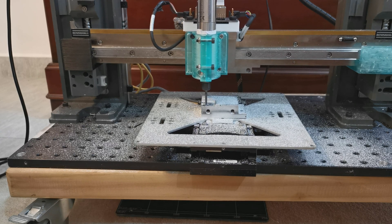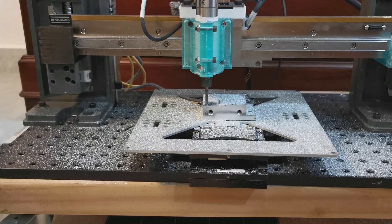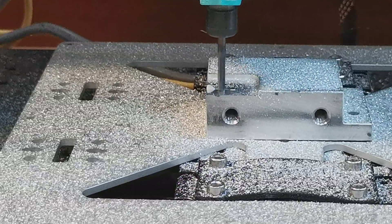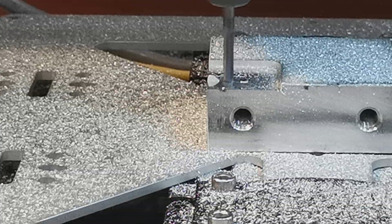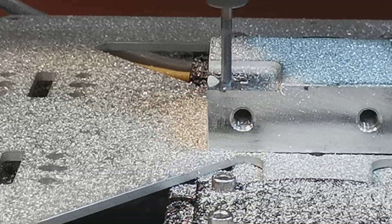And now we're some ways in to the machining already. If we zoom in a little bit, we can see the tail fin of the airplane sticking out on the left already and a little bit of the cockpit on the right.